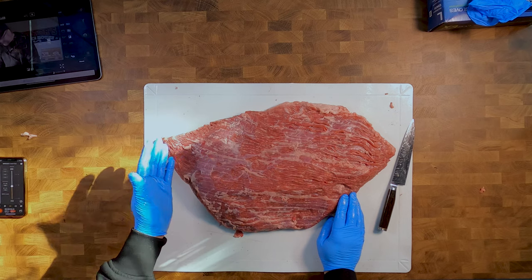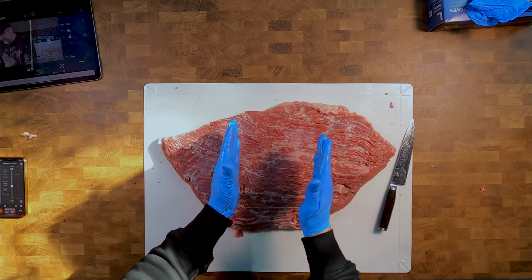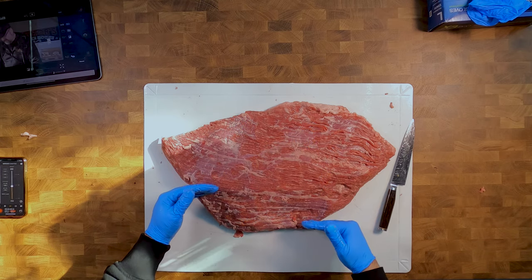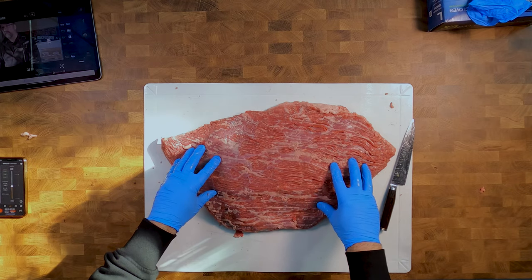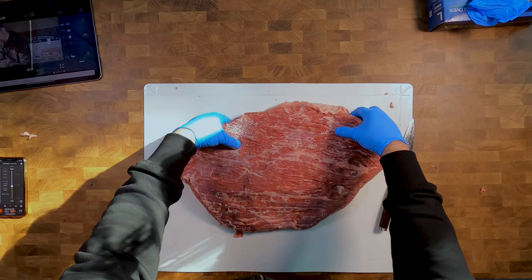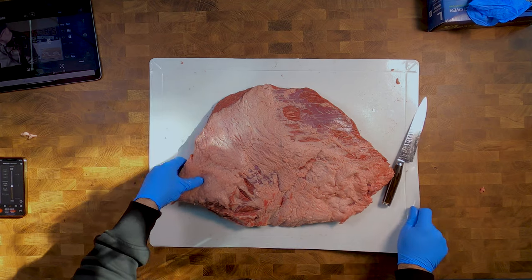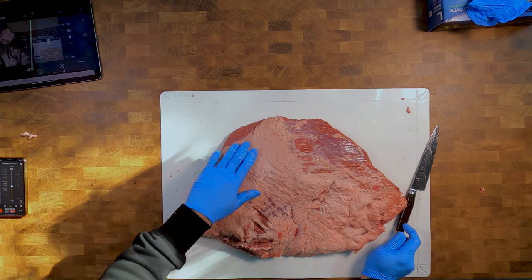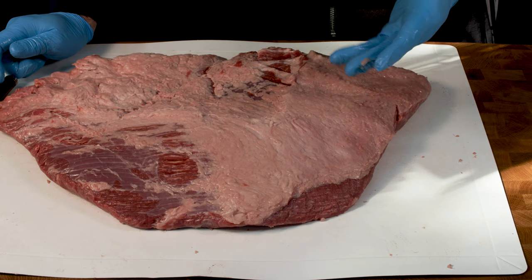If you were in a competition, most of your slices would come out of this sort of section of the flat. So you can trim this up nicely to fit what you want and just have this cooked separately as the flat for handing in your slices. I'll turn it over and start to trim up underneath here. Since I'm making pastrami, I'm going to take all of the fat off here and just tidy it all up underneath because I'm using it for pastrami.